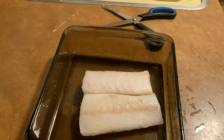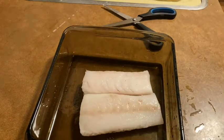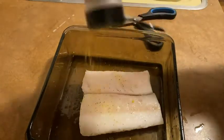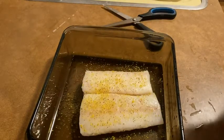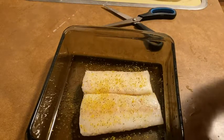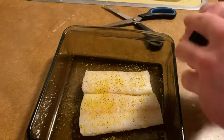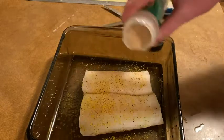Now I'm going to add some black pepper — just a little bit. Actually, my black pepper is out, so I cannot do black pepper. Instead, let's do lemon pepper seasoning. Just a little bit of lemon pepper seasoning on it. And let's do a little bit of garlic powder — I'm going to have this with rice and vegetables, by the way. Just a tad of garlic powder. Don't want to overdo it.